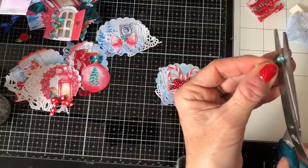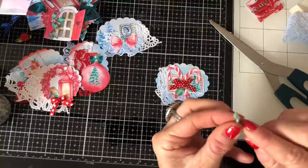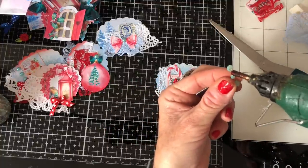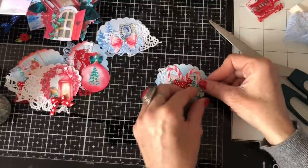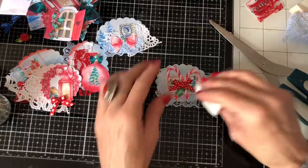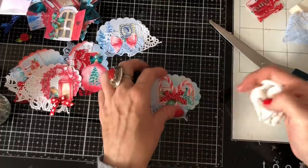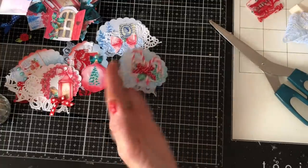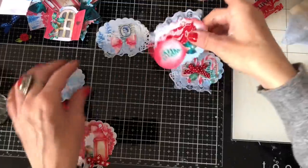Gosh, can you hear those birds? They're going crazy aren't they. I have no idea what's out there that's getting them so excited. We'd be surprised if we've got anything that exciting in our garden but it sounds like we have. Yeah, so so cute — we've got five little clusters there ready to make some bits of ephemera.